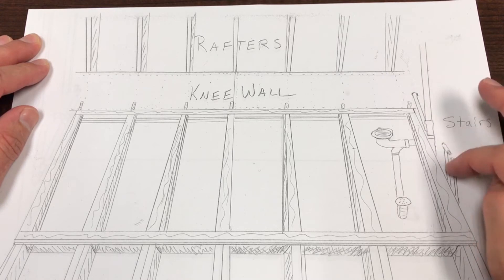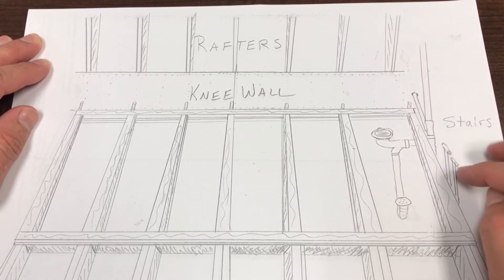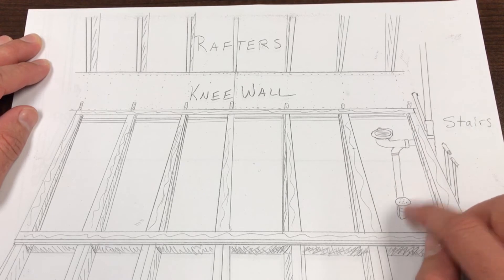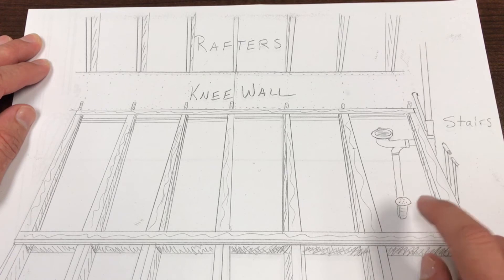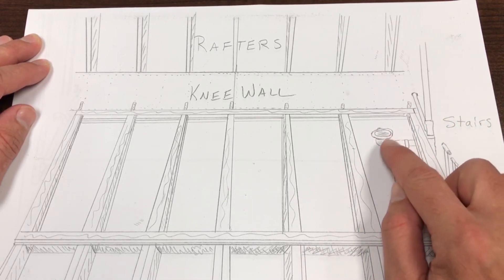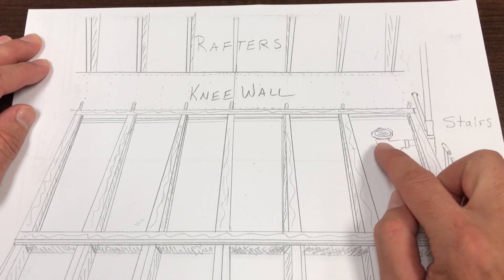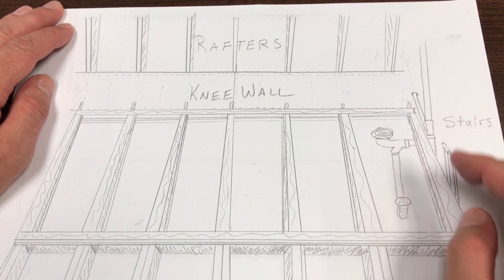This drawing shows the plumbing in the stairwell wall. There's my stack that goes out the roof, and this is my fresh hot and cold water coming in. This is where the toilet's going to go, this is where the shower is going to go — you can see they're in the same bay. This has a trap, and that's really why I needed the depth here. I needed to go above the regular two by six height. This was tight — you might have been able to squeeze in the toilet plumbing without raising it, but it definitely made it a lot easier.